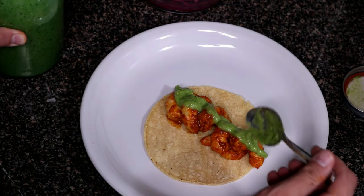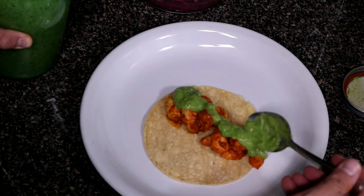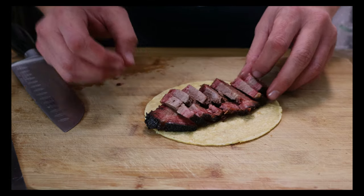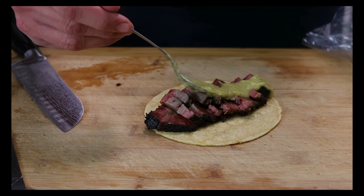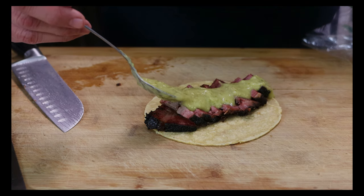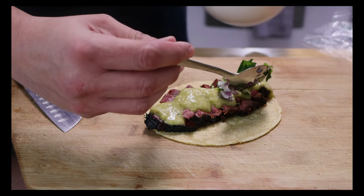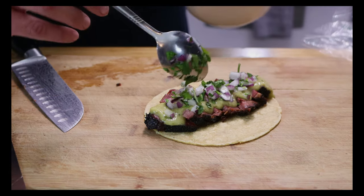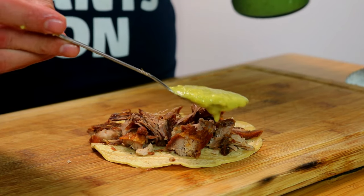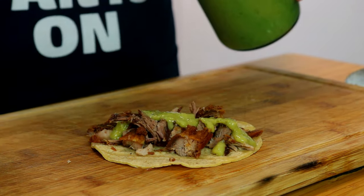If you follow the channel, by now you already know that I love making salsa. It's something I keep in my household very often — I make a batch probably once every two weeks. One of my favorite ones is this salsa right here: salsa verde with avocado. It's fantastic and goes great on almost anything, so if you love guacamole and you love salsas, this salsa right here is for you.